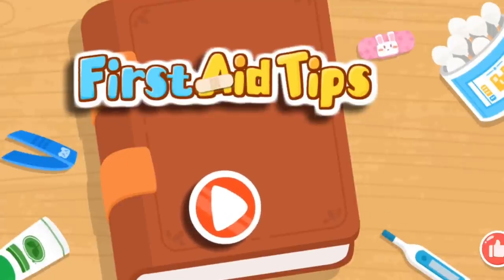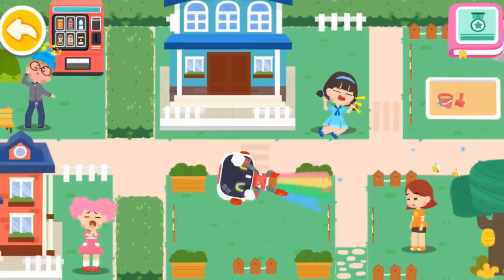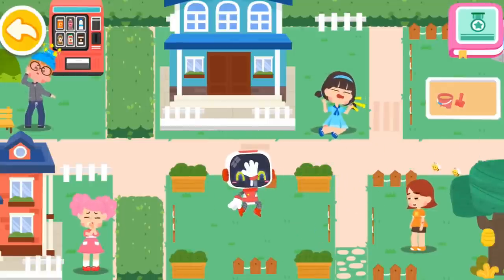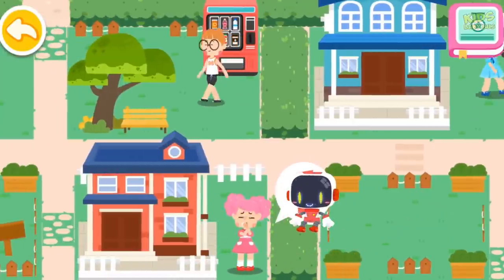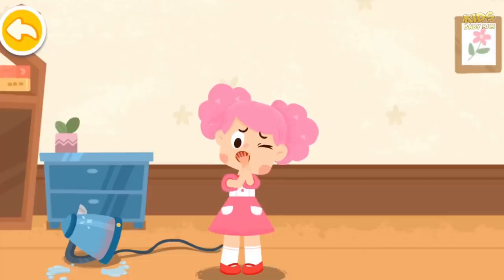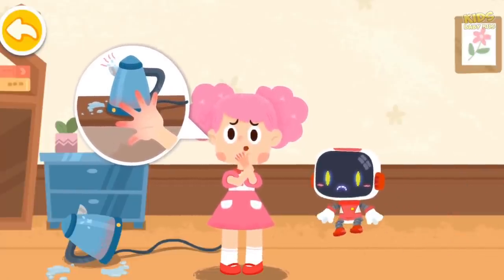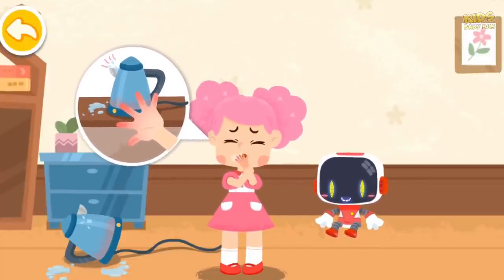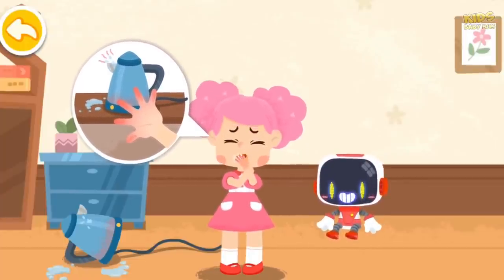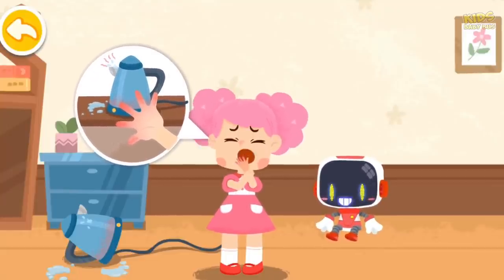First Aid Tips. Hello everyone, I am the Guardian. My hand was scalded by the boiling water. It hurts. Your skin is red, swollen, and free of blisters. This is a mild scald. Don't worry, the Guardian is coming to give first aid.